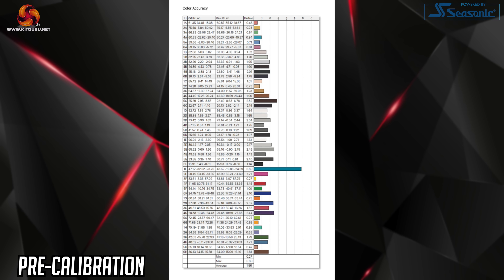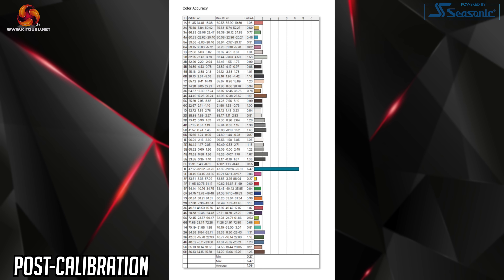Out of the box colour accuracy is not bad either. We measured an average delta-e of 1.56, which is a solid result for a monitor of this class. One of the blue channels is miles out however, with a delta-e of 5.8, but that's only one wonky result and most of the others are much more consistent. We did also calibrate this display — for gamers it's not really necessary — but the overall colour accuracy did improve with a new average delta-e of 1.09, though that pesky blue channel is still pretty erratic with a delta-e of 5.47.